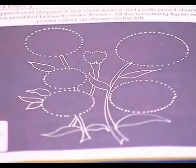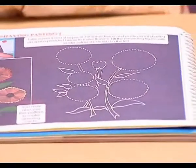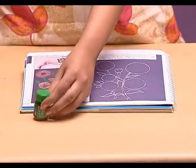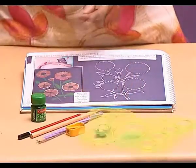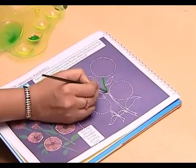Let's move on to make flowers in a very simple and unique way. For this activity we need green poster color, some pencils of different colors, a sharpener, and fairy. An outline of a flower is already there in your book.